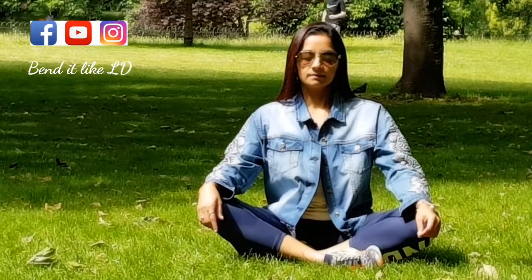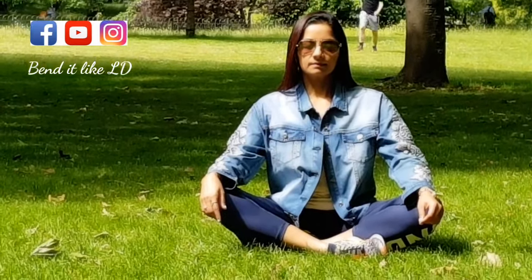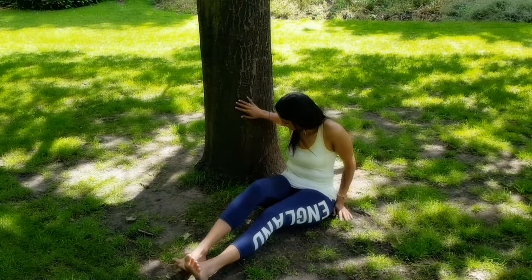I thought why not use this opportunity to shoot some videos at St. James Park near Buckingham Palace. Today is a special day — it also happens to be the Queen's birthday. This is the routine I follow exactly after all my long runs, so one can use this for recovery after a sport.